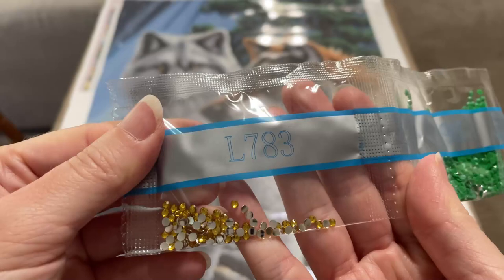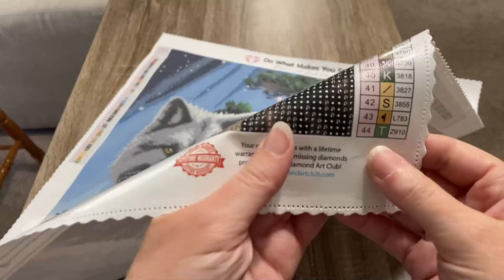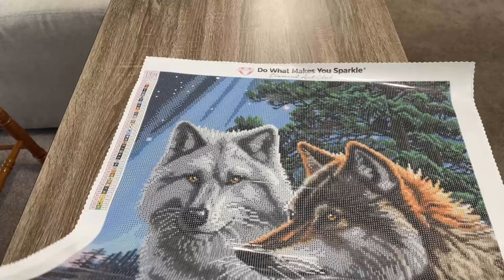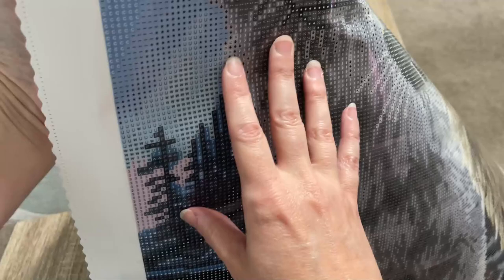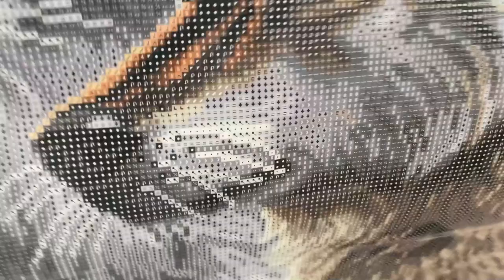I can see at least the first place that the iridescent drill appears — it might be the only place, but oh my gosh — the eyes! They're going to glow. Oh, I love that. And over here in this wolf's eyes too. That is going to look so good, I'm so excited. At a quick glance, I think that is the only place those are used, and I think that is absolutely perfect placement for the iridescent drill.